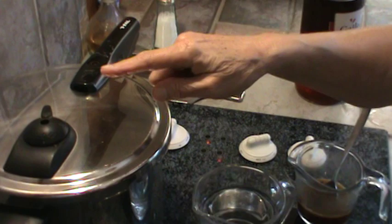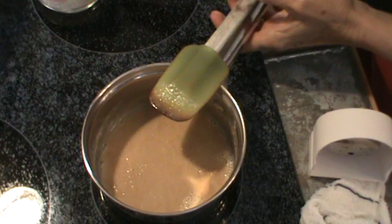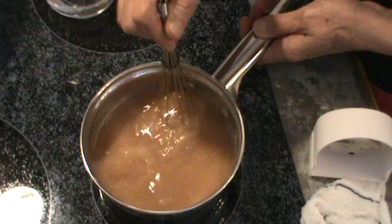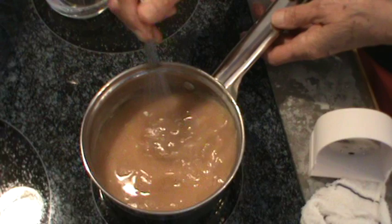My pressure cooker is up to full pressure, so I'm going to flip it over to the number 2 setting and start timing it for about 5 minutes. Also, the flour and butter mixture is pretty well browned, so now I'm going to add the beef bouillon and then add the rest of the water. That sound is my microwave — I think that means the meatloaf is warm.